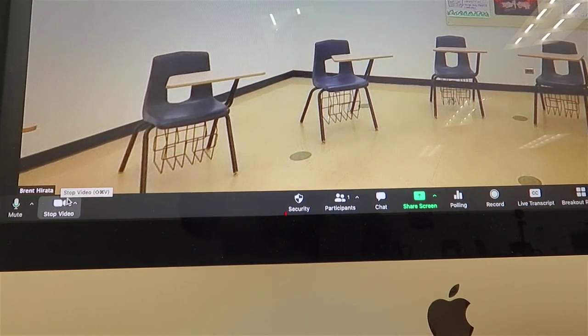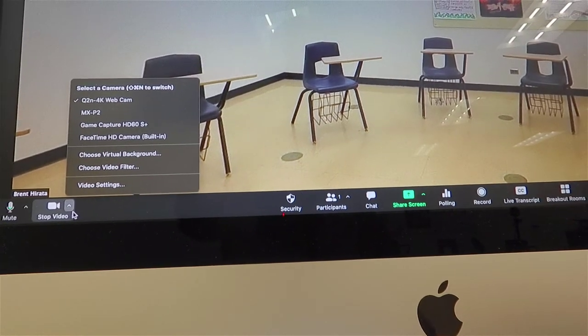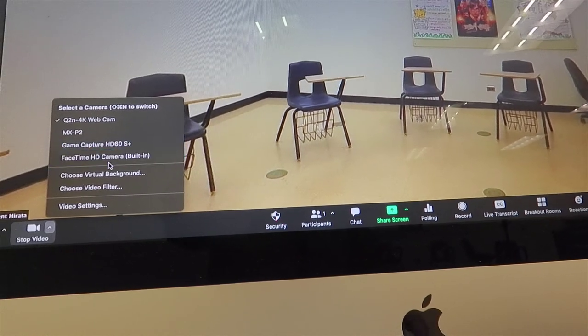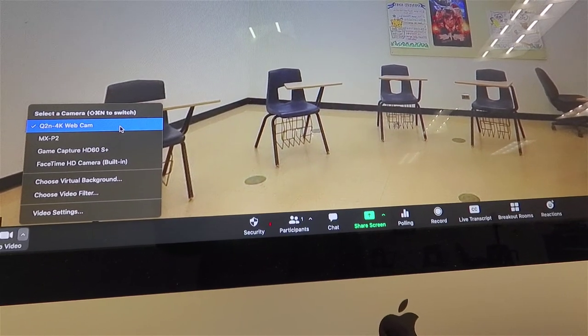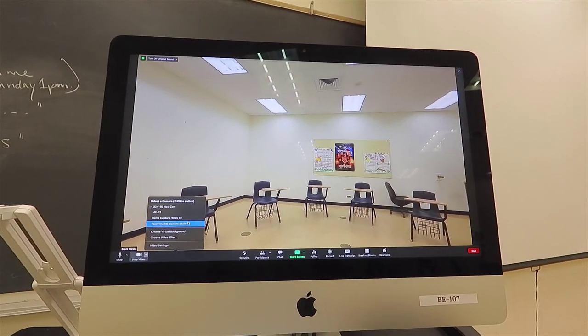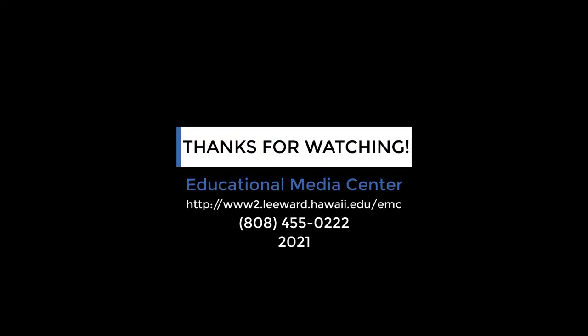For the video source, you will follow a similar process. There is a caret icon to the right of the camera icon. When you click on it, a video menu will pop up. Look at the various video input sources available and ensure there is a check mark next to the video source that you would like to use.